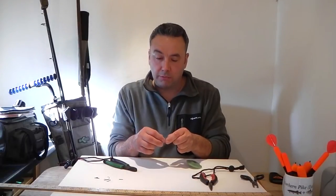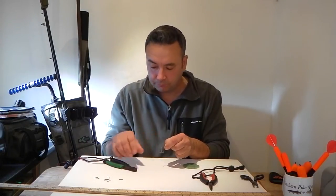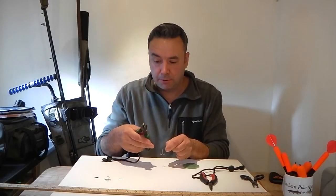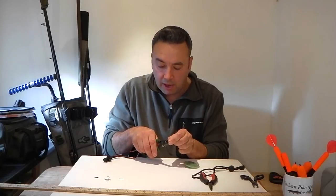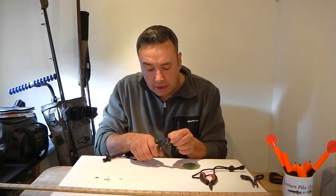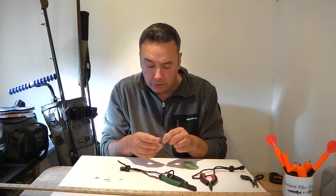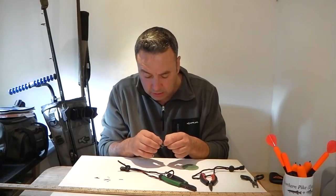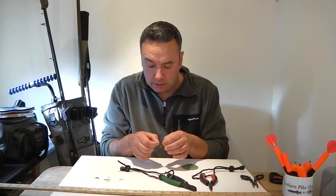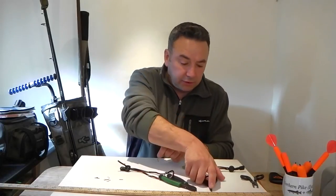Get the two pieces of wire parallel with each other as you look down the crimp, because when you start to crimp you don't want the wires crossed over. You need to crimp them so they're both sitting nice and snug, side by side. Grab your crimpers, get them on there, have a look at the crimp and make sure it's going all the way through the crimping tool, then press down nice and firm. Release the crimping tool, inspect the crimp, and make sure it's tight on the wire — both wires crimped side by side looks nice and strong.